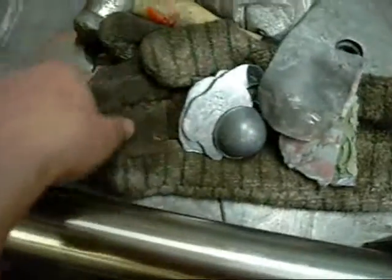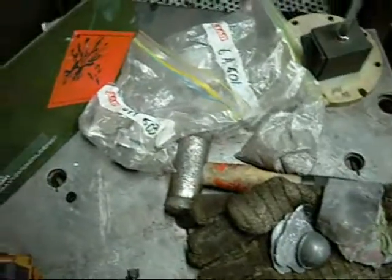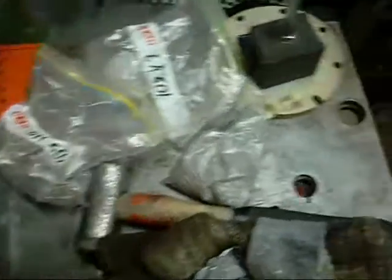As always, use die casting gloves, proper protection, eye protection. Last thing you want is a bit of moisture inside the die going pop and spurting the metal back out at you.